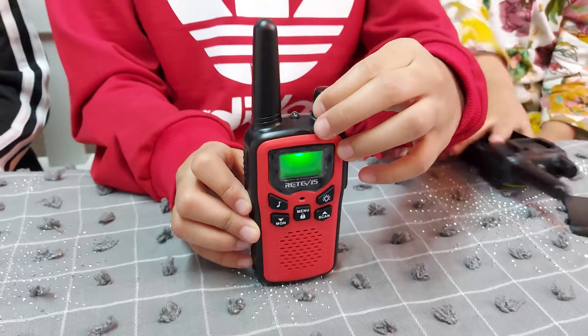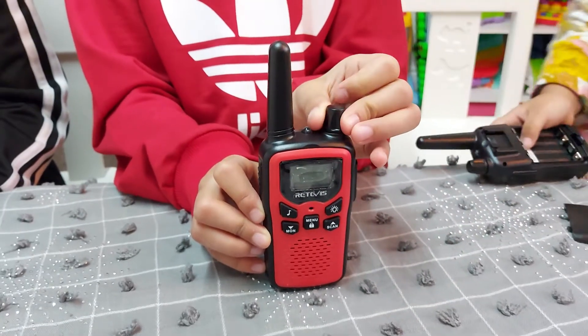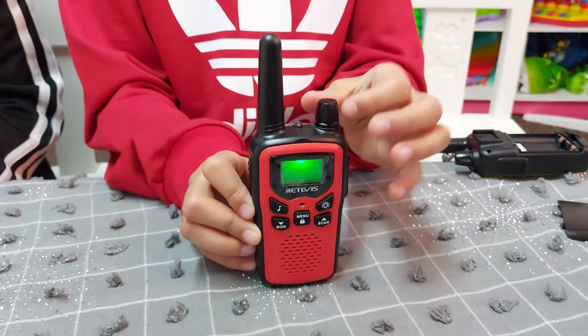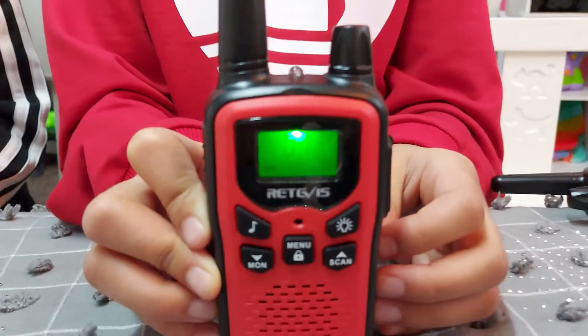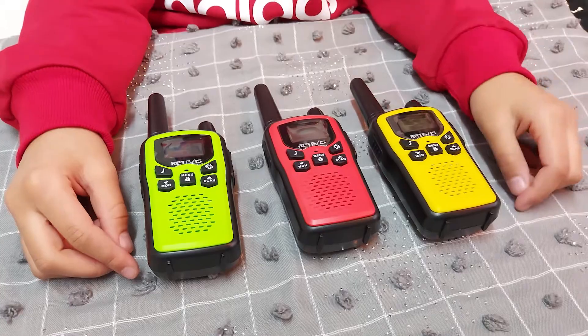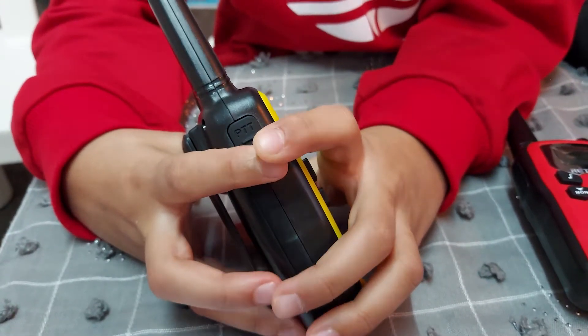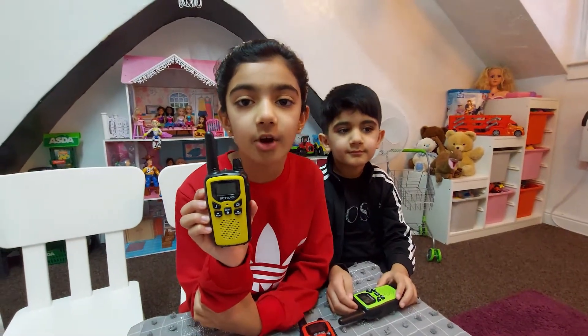If you go clockwise it will turn on and if you go counter-clockwise it will turn off. To start transmission between each other, press the scan button. For speaking, press the PTT button and for listening, release it. Now we are going to try these on.